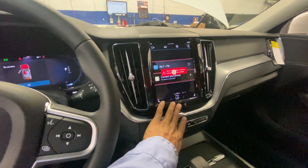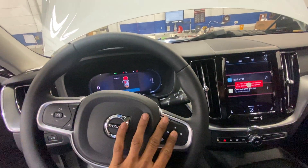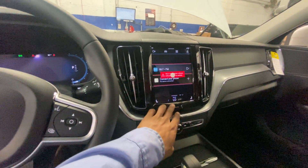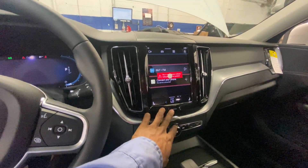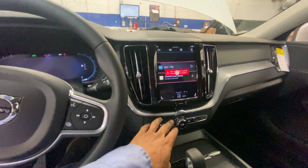The media center is real fast, everything is high speed. It has an Android system, if I believe correctly.